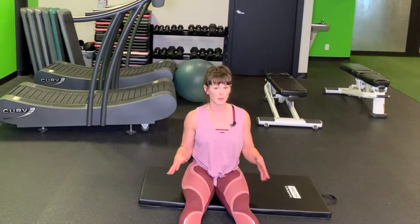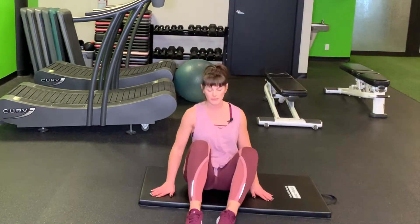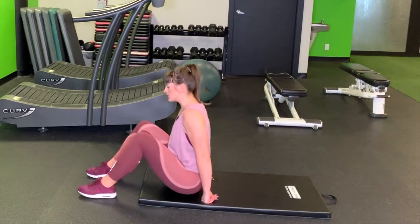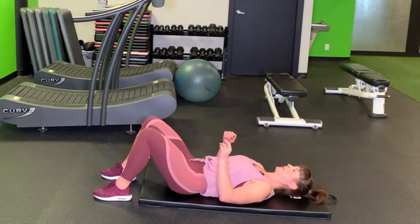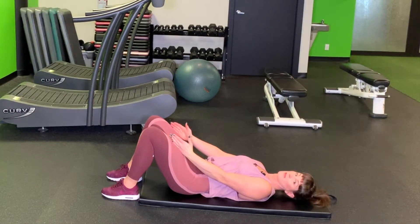First things first, I'm going to give you an exercise that you can use to figure out where they are and what they feel like. So find yourself a mat or a nice soft spot on the floor. You're going to come to lying on your back, feet about hip distance apart, knees bent, feet flat on the floor.